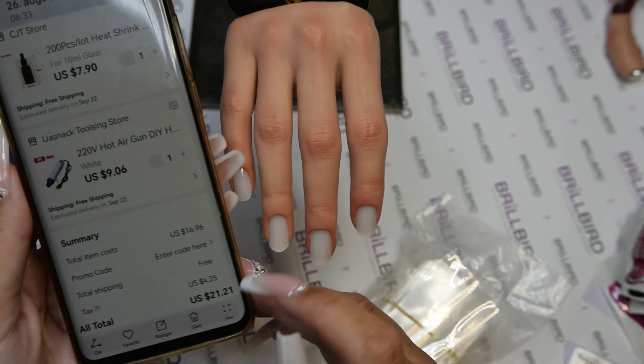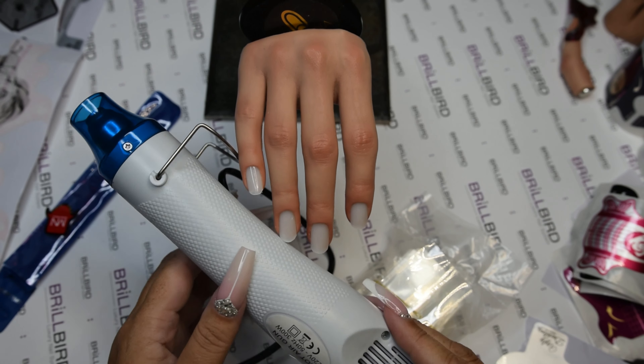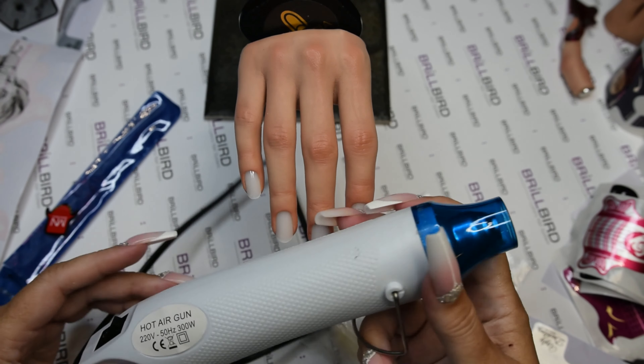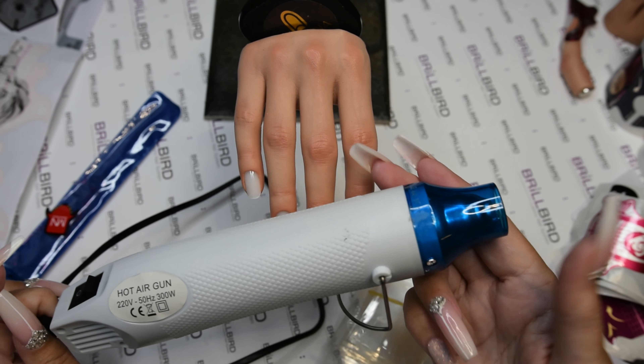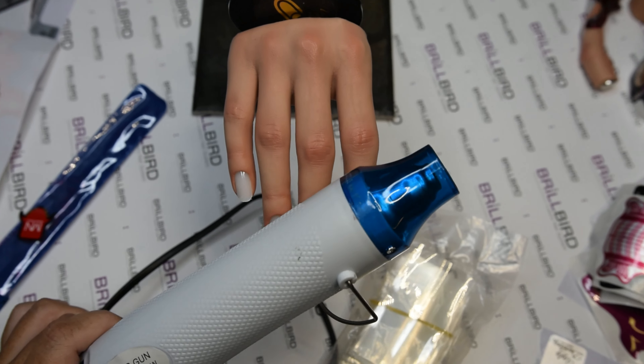And that is what I paid compared to 90 euro — the euro and dollar are almost the same, so the difference is about 70 dollars. So I got this heat gun, and that is exactly the same as on Alena's page, so yay me!